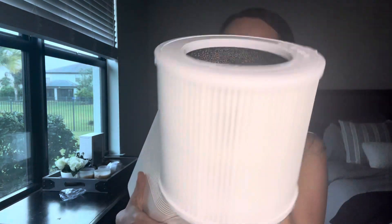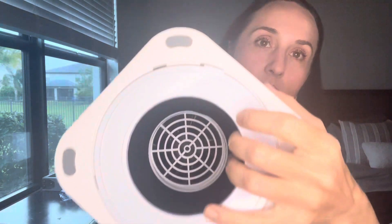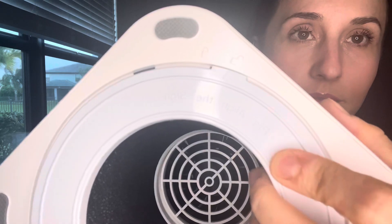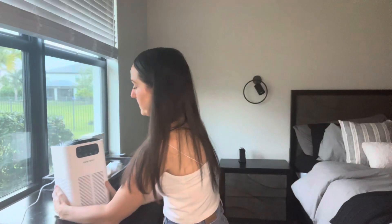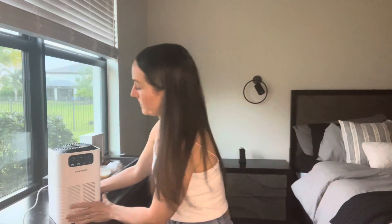I don't dust my house as often as I should and I also have two cats. I'm allergic to pet dander and dust. I've been sneezing a lot lately in my master bedroom, so I needed something to really help prevent sneezing and allergies from the dust and dander.